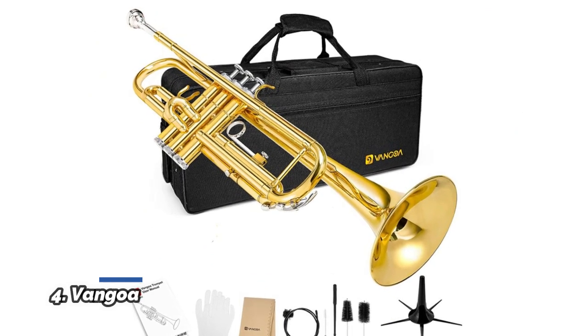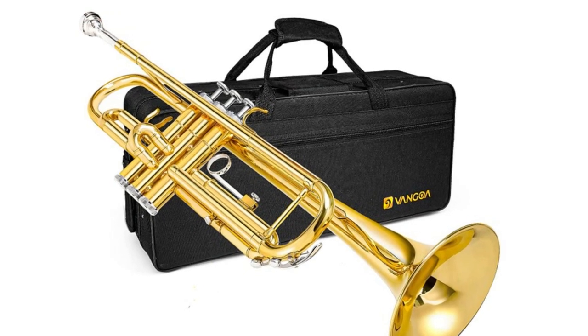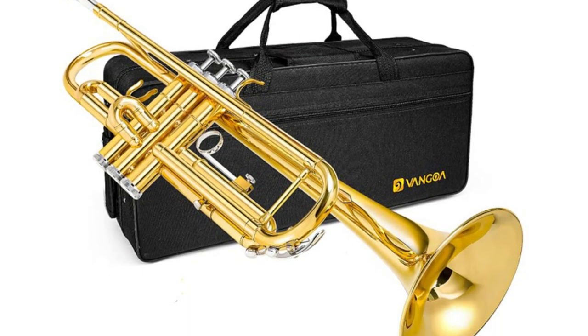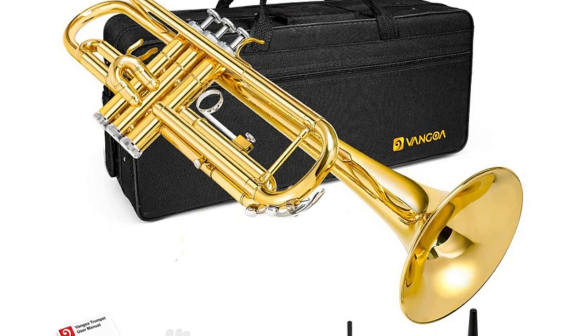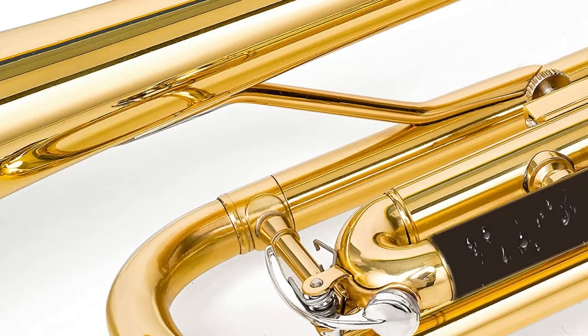Number 4: Van Gogh. The BB Standard Trumpet has a beautiful brass body that is finished off with gold varnished finishes and dazzling with excellent reflection. Durable and solid enough for long time playing. More copper and lead pipe prevent sweat damage and saliva buildup. Smooth stainless steel valves are easy to move between notes.